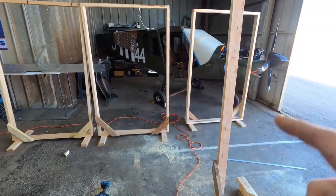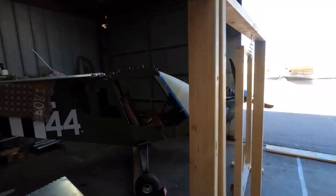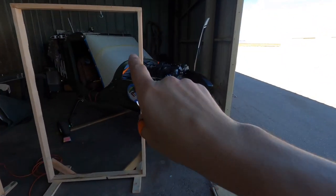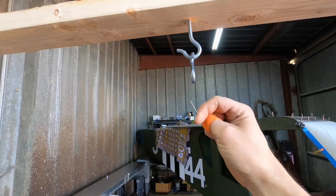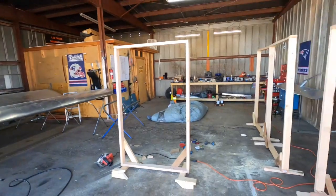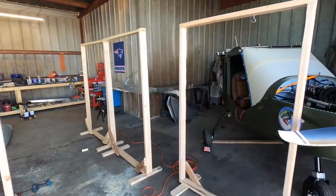Okay guys, so we're done building the stands for the wings - but we're also going to use those to hang the other parts like the elevator and the stab. They're not perfect, but they'll do the trick. If they hold my weight, they'll hold the wings just fine. We're going to use the hooks and an S-hook to grip the wing at the flaperon mounts - that should hold the wings straight up and down while I paint them. We have four of them, two for each wing. But for the time being we're going to figure out how we're going to hang all of the other parts.